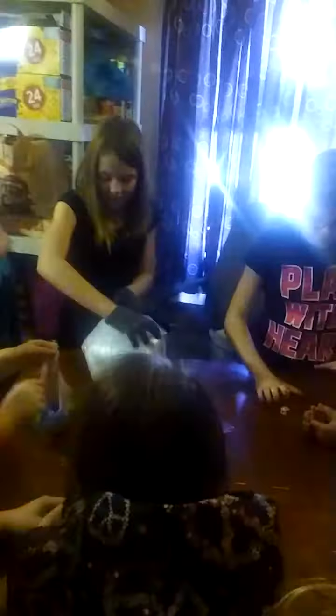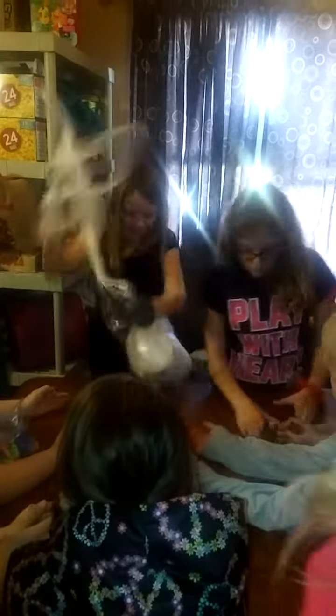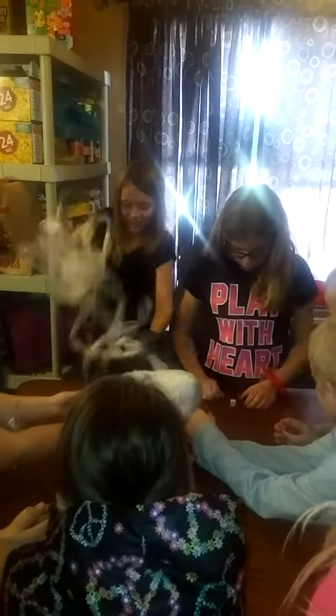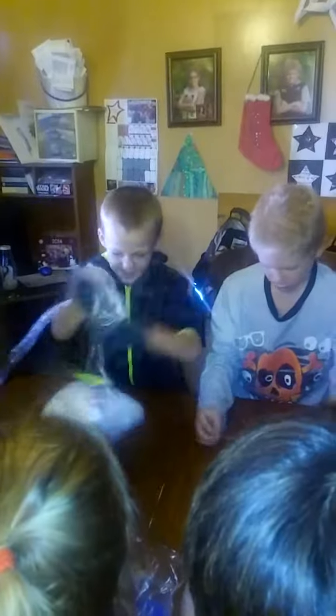Stop. Be excited, let's go! Come on, doubles! I can't see! Go! Go! Go! Woo!